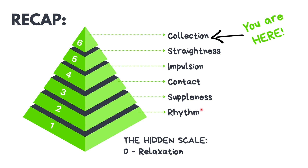You need a good amount of rhythm, suppleness, contact, impulsion, and straightness — and relaxation underpins everything. If there are any missing links in these earlier stages then achieving true collection will not be possible. Collection is the culmination of all your training; it is the true and final objective of equitation.